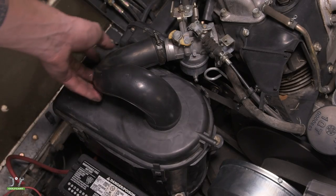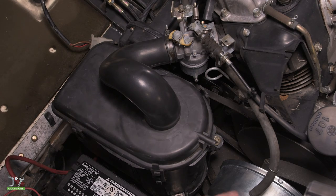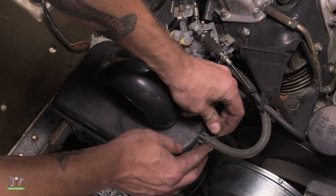Now let's go ahead and put the hose back on. Using a screwdriver, go ahead and tighten up the hose clamp. The last thing we want to do is go ahead and put the vacuum line back on and re-secure.